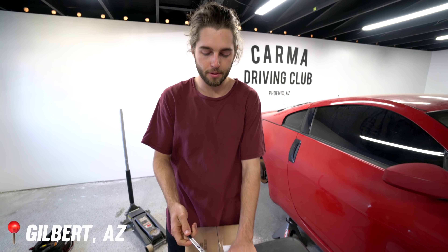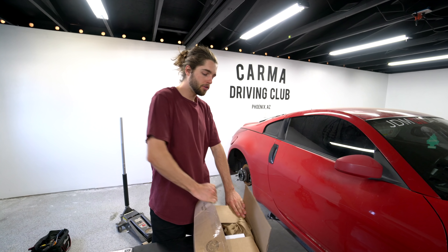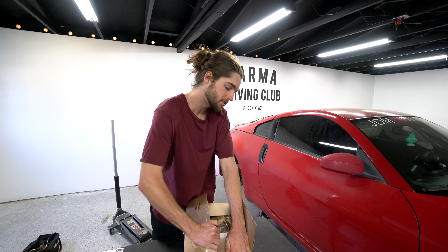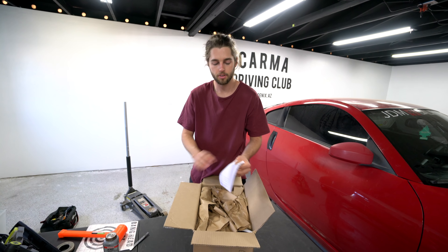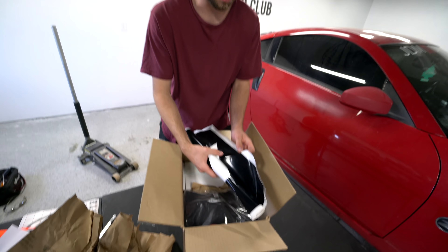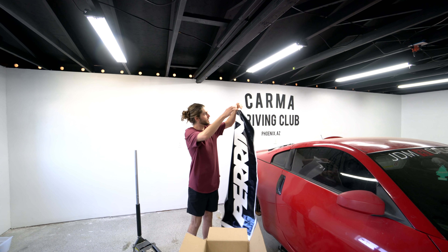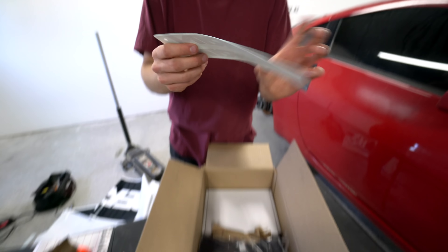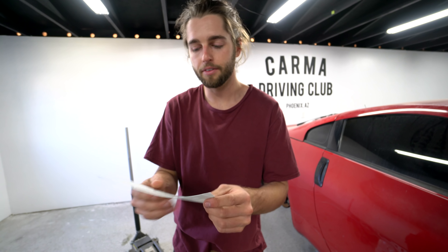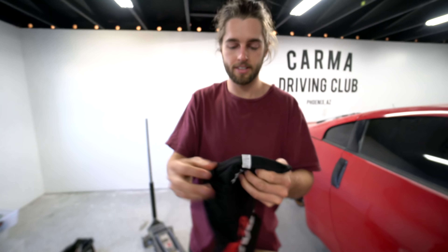What up guys, welcome to a new video. Today we are opening a box from Perrin specifically because we need proper fitment on the STI, and the only way to get that was stock wheels — which is a good look by the way — with the BBS wheels with spacers. They sent out some 20 millimeter spacers. Oh wow, they sent us some swag — super nice stickers — and I already have the Perrin front license plate delete, so I'm already a fan.